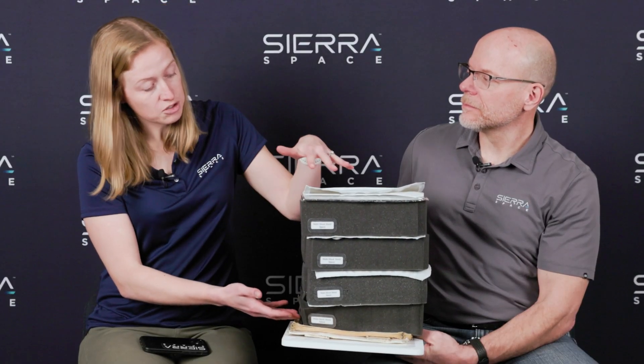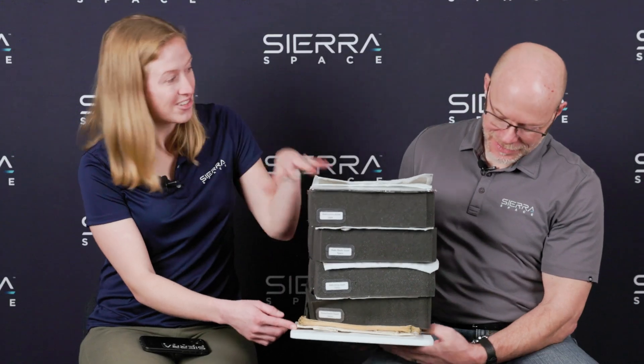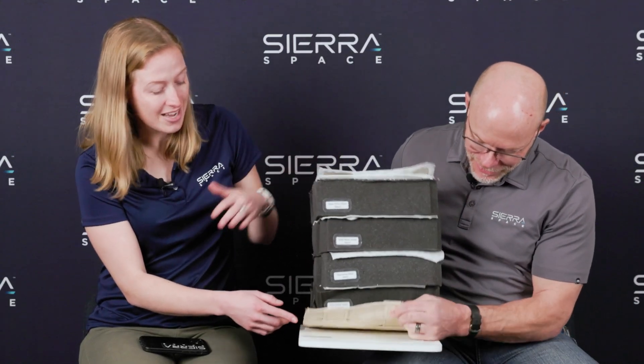We put it all into the entire architecture — that entire stack is what comprises our MMOD shield. And in these burst tests, all we're testing is that bottom layer, so there's a lot more material and a lot more testing that goes into this. This is just one of those layers and one of the keys to that.